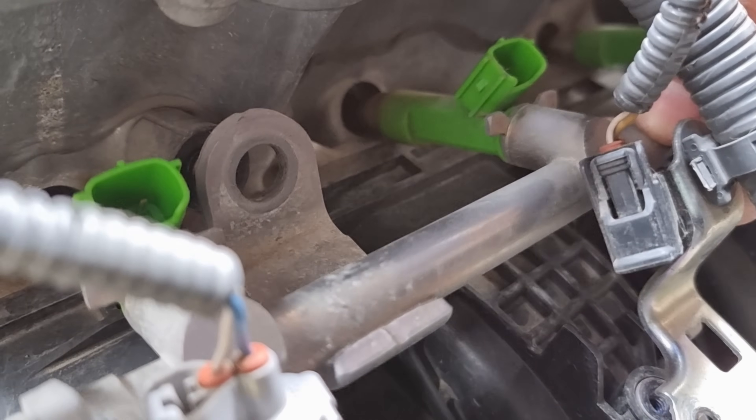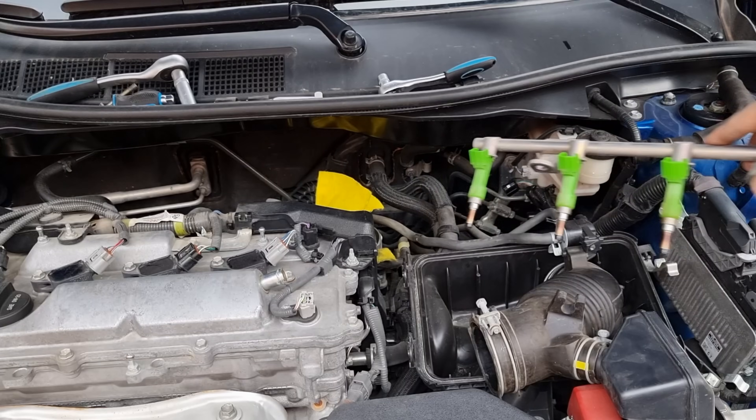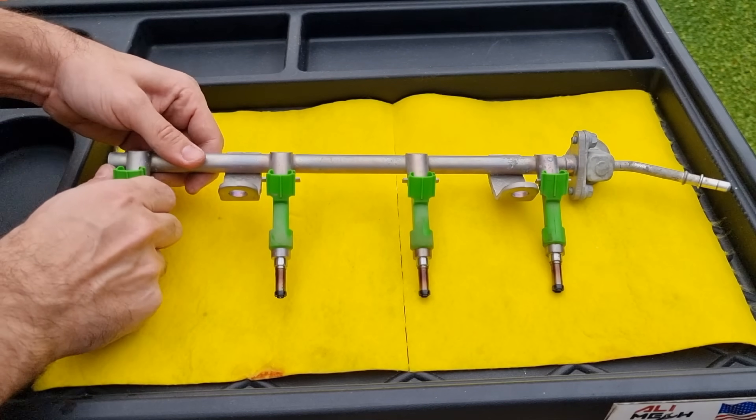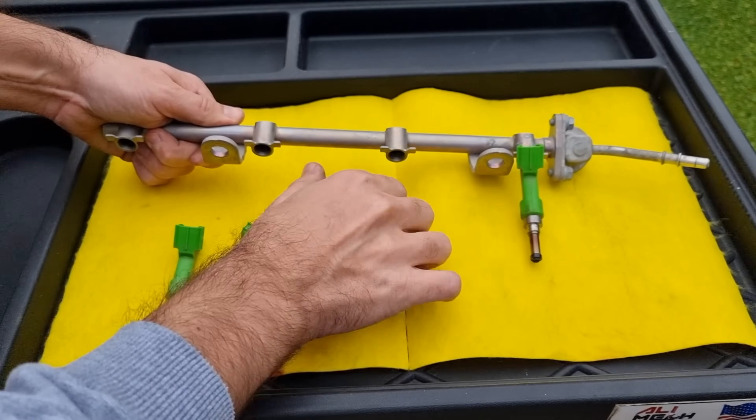The fuel rail is free now — just pull it out and slide it to the right side of the engine. First step before cleaning: remove all the injectors from the fuel rail by pulling them out, so we can inspect them and clean them individually.